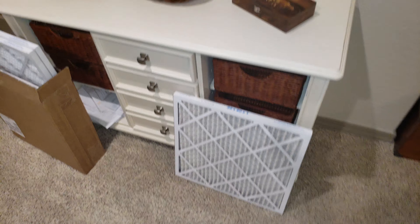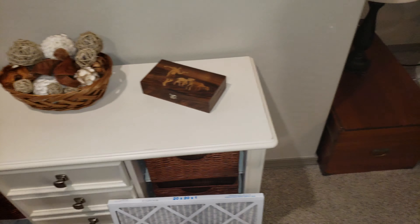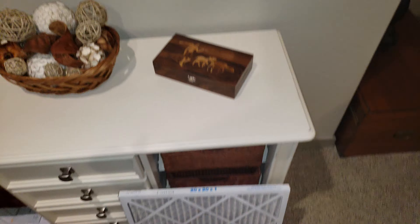Let me know what you think about these filters, and I might put a link in the description where you can get your own. They come in basically any size you could possibly think of. I have multiple different vent sizes — a 10x20x1, a 30x20x1, and a 20x20x1, which is what these are right here. I hope you enjoyed this video, stay tuned for more.